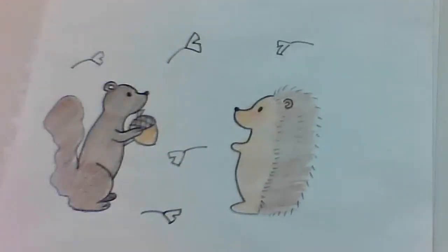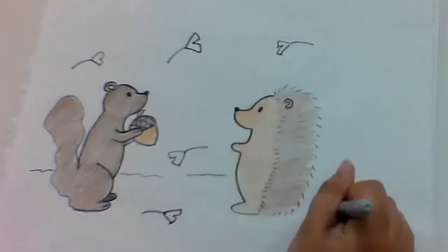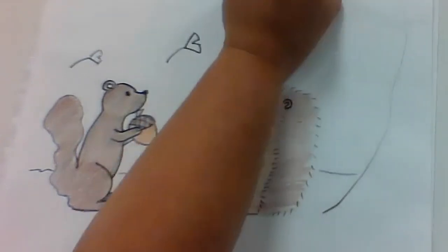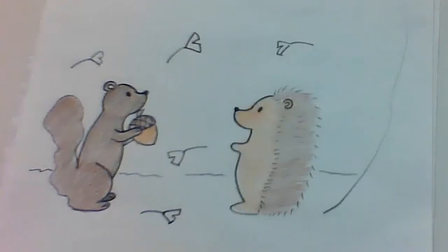And ginkgo leaves are actually yellow when they fall. And there we go.